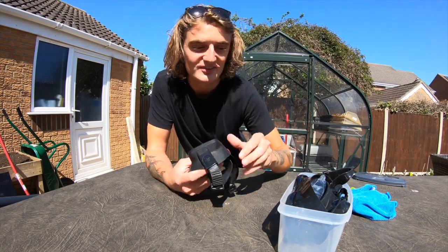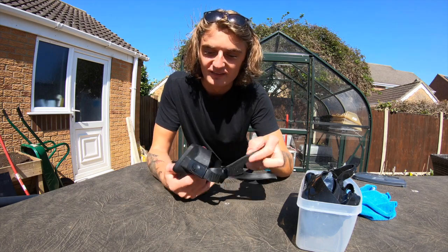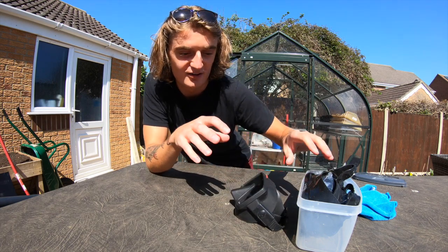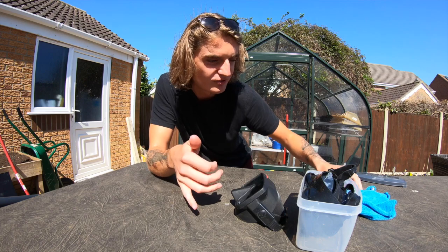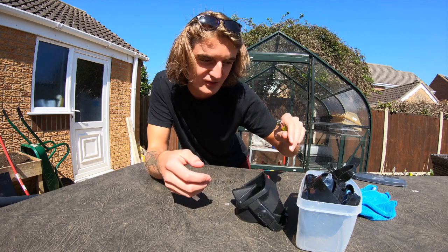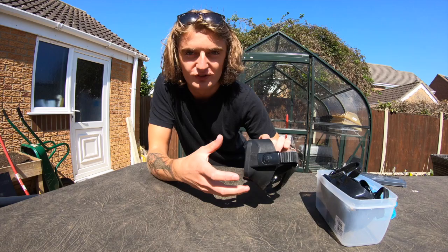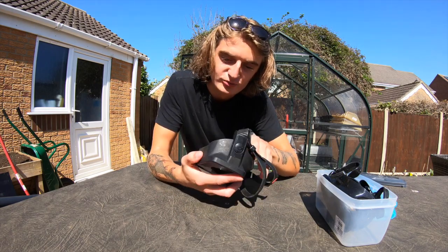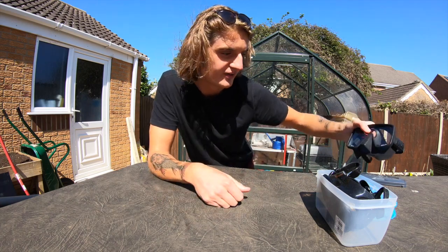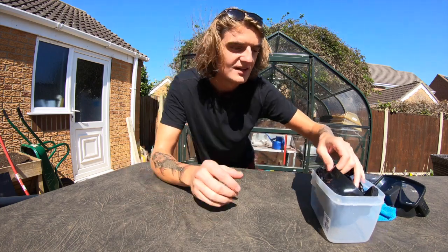Welcome back. I've seen so many people on Facebook forums and online basically saying they're always struggling with their masks fogging up. I've been diving for about eight years and I've gone through probably about five masks or so. Every time you use a mask you always need to treat it before it fogs up, because if you go diving straight away with a mask straight out of the shop it's going to be fogging up. I'm going to show you exactly how to stop your mask from fogging up completely.